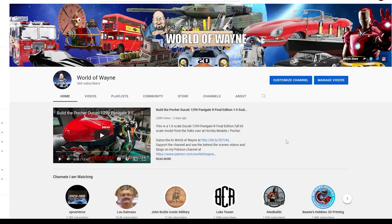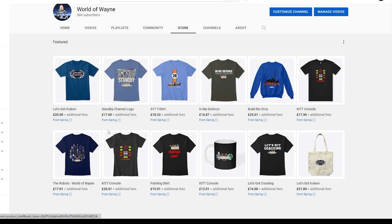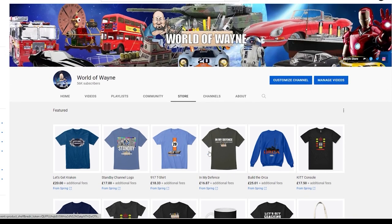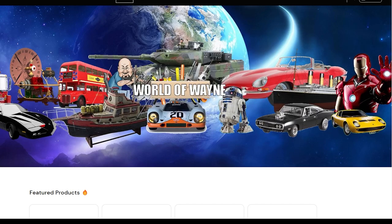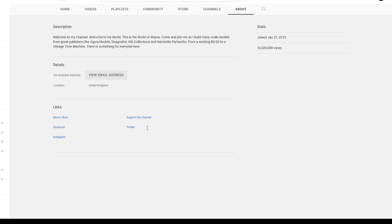I just thought I'd make you aware that if you're interested in buying any World of Wayne merchandise, you can now click on the store tab here which will hopefully display all the t-shirts I've got currently in my store. If that doesn't work, I've also got links over here in the merch store. You can click on that and that'll be my full range, not just the promotional ones that are on the YouTube channel. Alternatively on a mobile phone you can click on the about tab and you'll also see a link in there for the merch store.